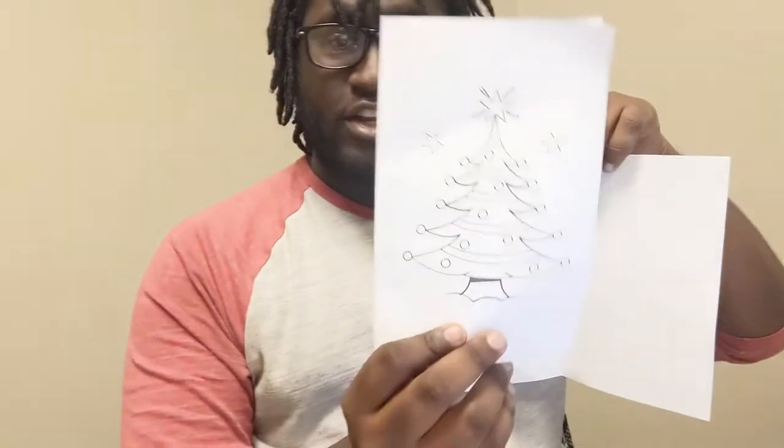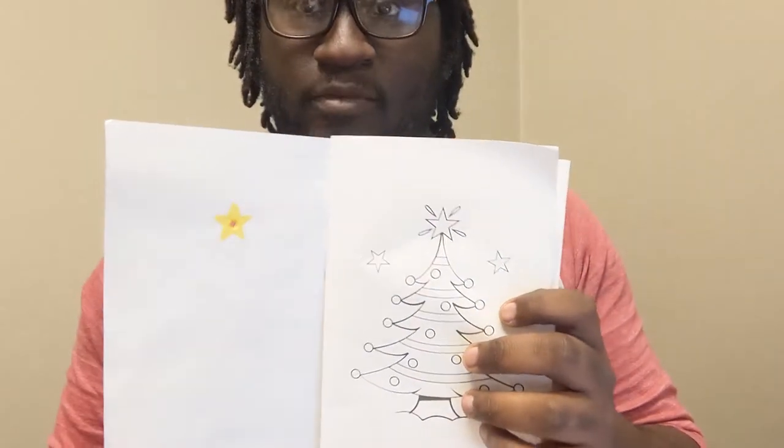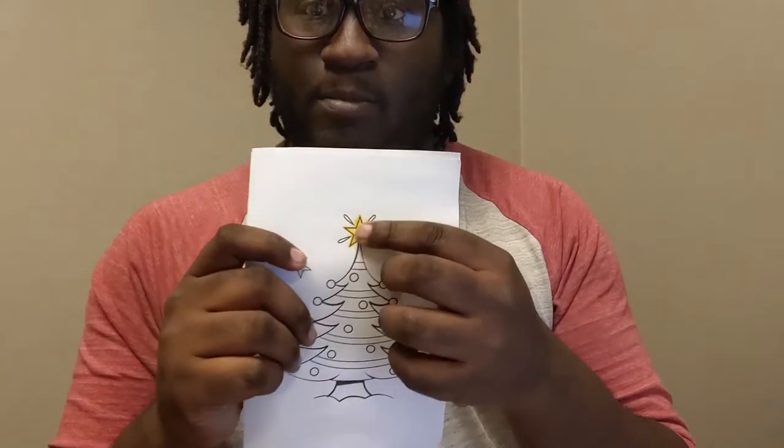Once we do this, we're going to fold our other paper and insert it into our first one. You're going to take this one, open it, then take your other piece of paper and just put it inside. What's going to happen is we'll put our circuit on this inner page, and when we close it the light will pop out, and all we have to do is press our button and it will get our circuit to light up.